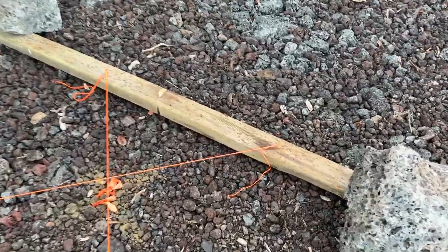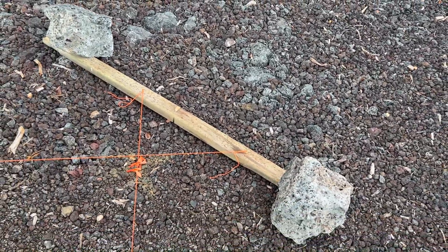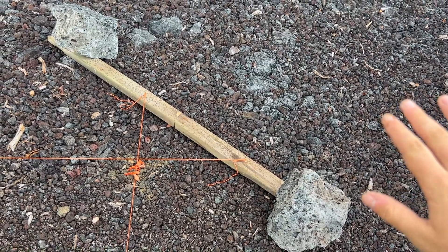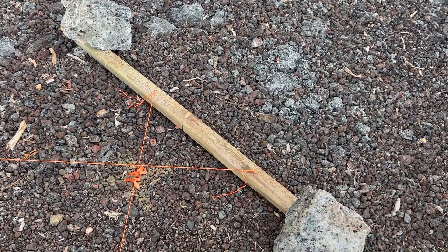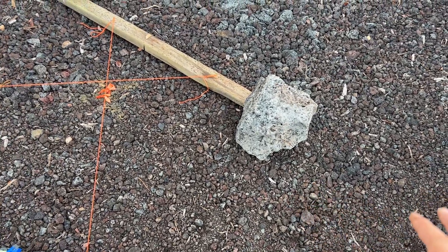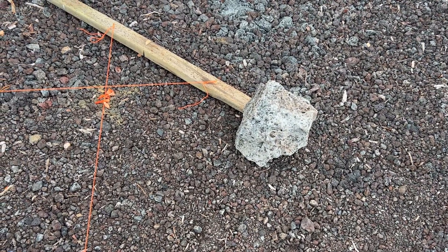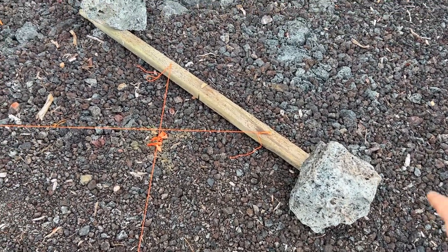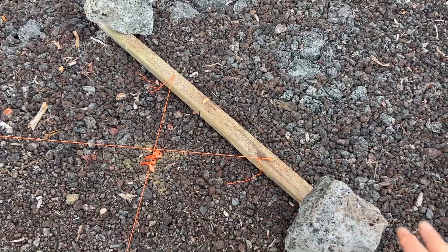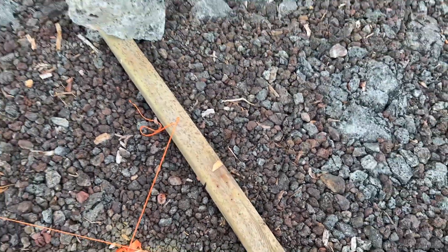I'm using batter boards. Traditionally you would have two posts, nail them into the ground, attach your batter board to it, and then attach your string lines to there. We are on gravel that's on top of solid rock, so it really wasn't working to dig posts in. What I wound up doing is just putting my batter board down on the ground and holding it down with rocks. It's not going anywhere, so it should work.